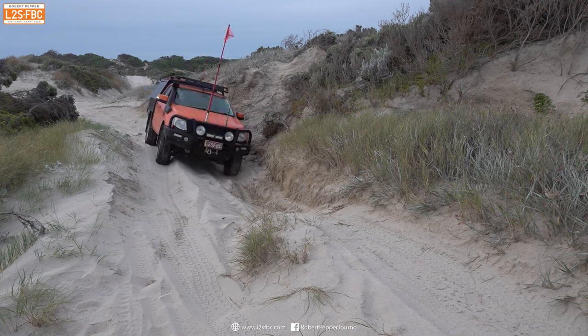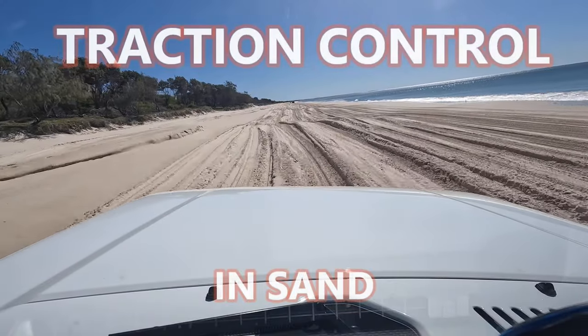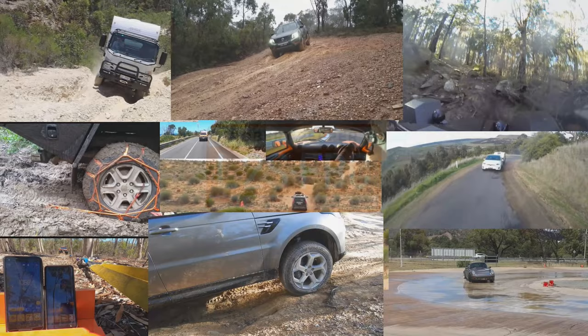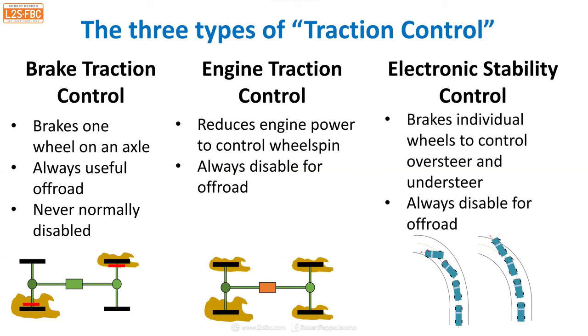In this video, we're going to look at whether traction control works for or against you on sand. The term traction control is actually an umbrella term for multiple different programs, and two which are important are stability control — which looks like this — and brake traction control.